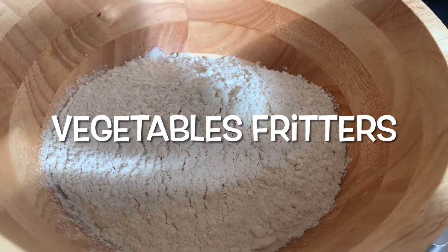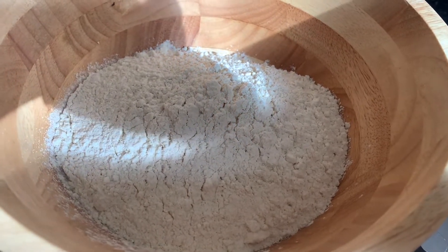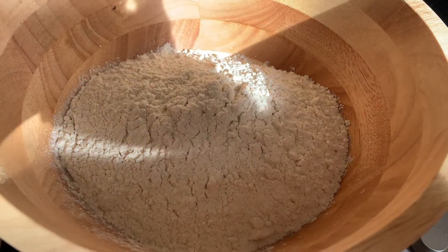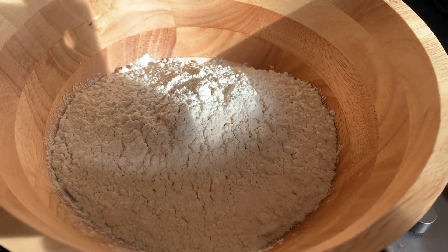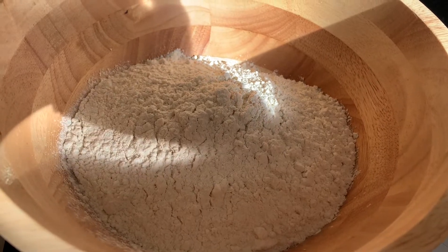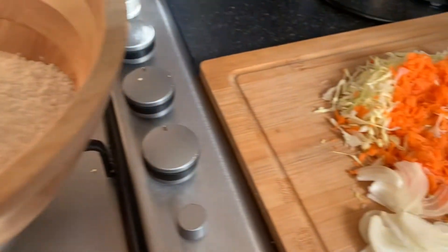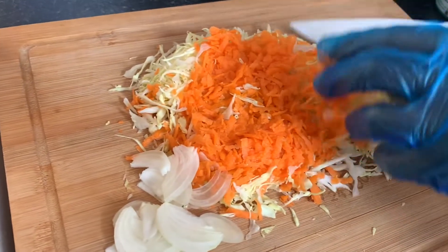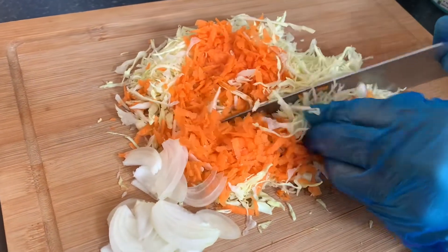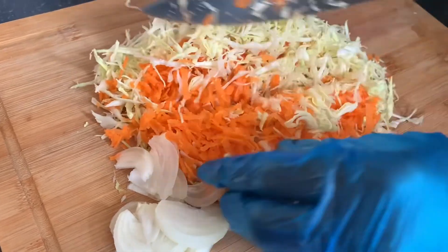Fritters is something that you can make however you like by adding whatever ingredients suit you and your family. In our bowl right here we have around two cups of plain flour. Remember, you are going to add any amount of flour that you want depending on how many fritters you want and the size of your family. We had already shredded our carrots and our cabbage.